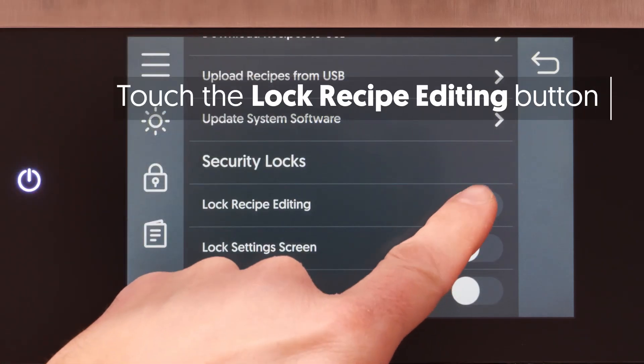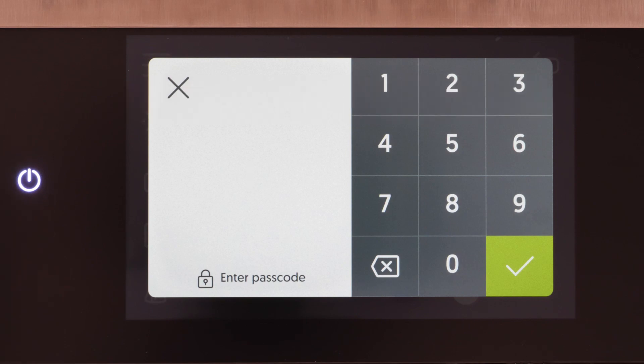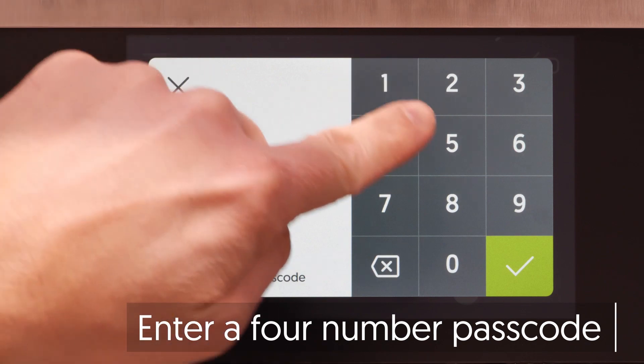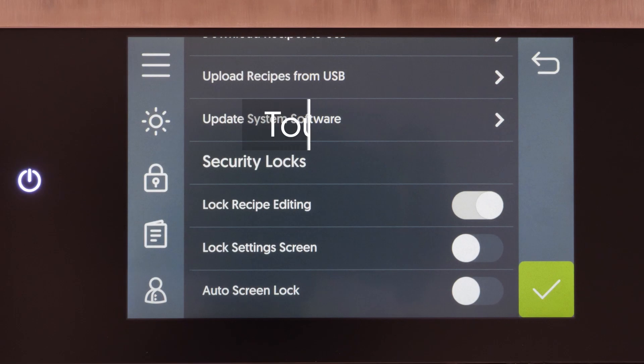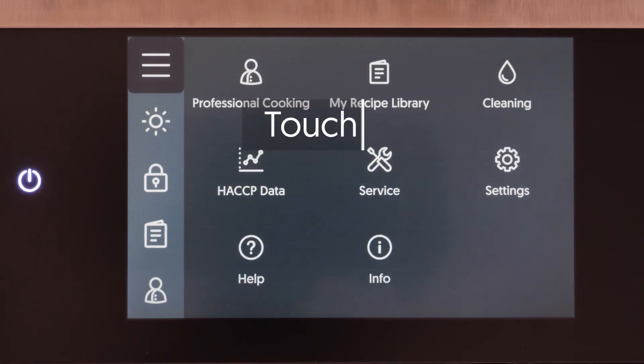Touch the Lock Recipe Editing button. The Enter Passcode screen displays. Create a passcode. Touch the checkmark to save the updated setting.